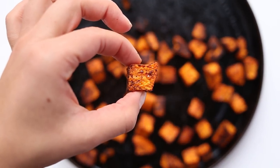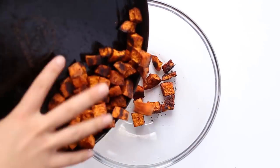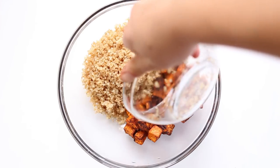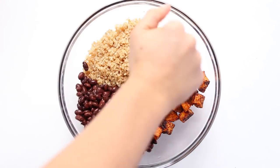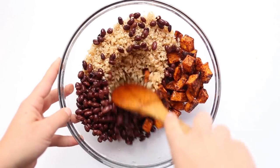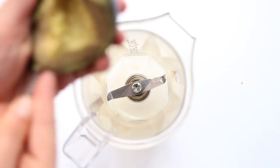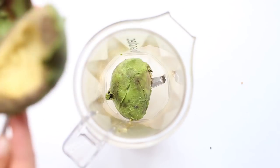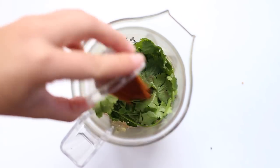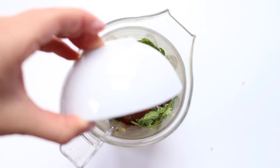Once they're done, you want them to look nice and browned on the outside and kind of crispy. Transfer the sweet potatoes into a large bowl and add in some cooked quinoa as well as some black beans. Drizzle this with the juice of half a lime and stir it all together. Then we'll assemble the dressing.